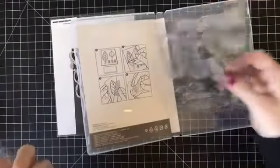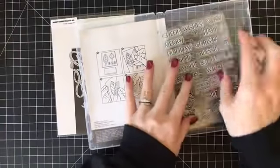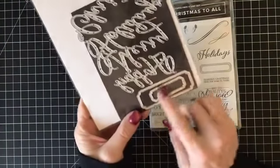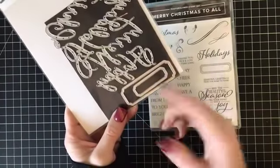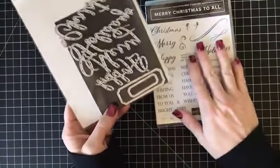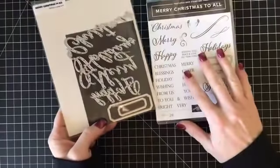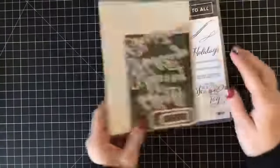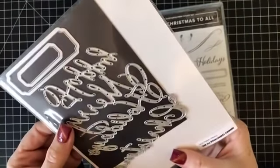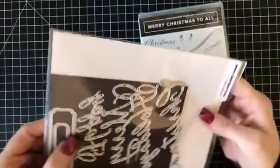The dies let you cut out the words, and you can pair them with any of the sentiments. The die cut also has these little brackets or labels, which have so many different uses — which is probably why, had I not gotten this as a gift, I would have wanted the die. The dies say Christmas, holidays, merry, happy, and then it has the die cuts. Let's get started putting together our card.